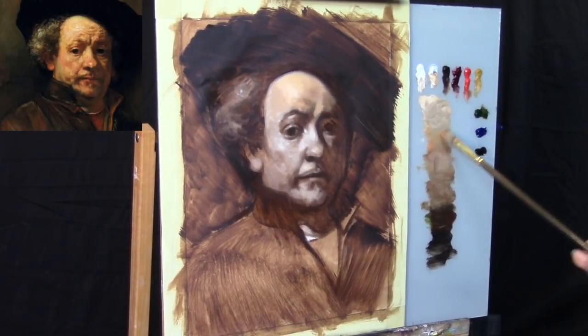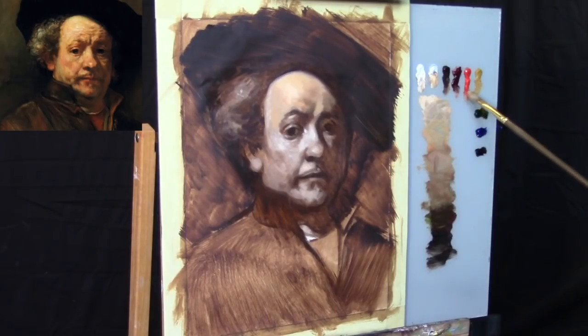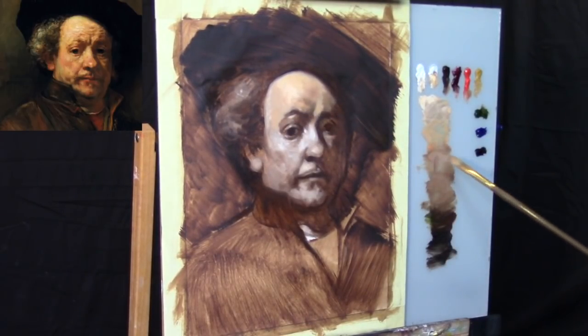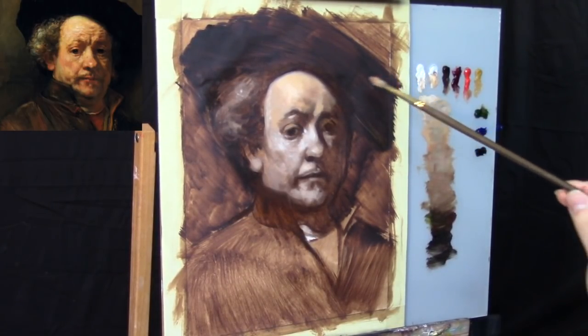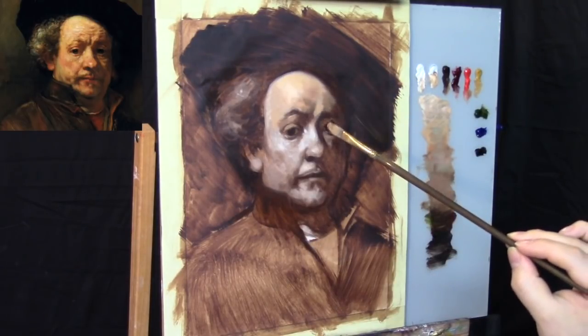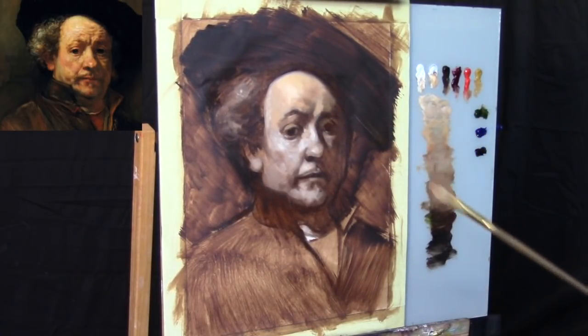We're letting the transparency of the underpainting show. As I add more layers of oil paint, so does the amount of medium I use. In this layer, there's going to be quite a bit more medium — Liquin Original — because I want the transparency to show. I want to build onto the underpainting, not paint over it. Try to keep that mentality whenever you're layering oil paintings: think about it as a building process, not painting over certain areas.